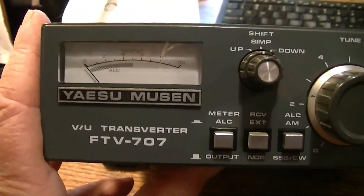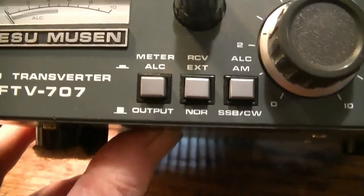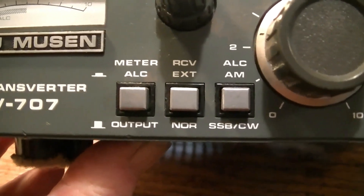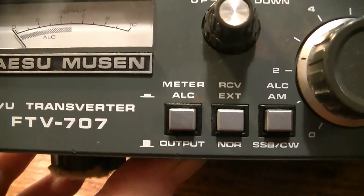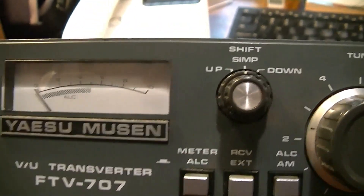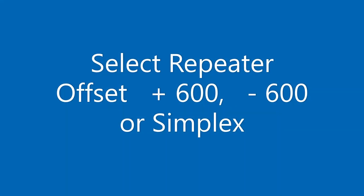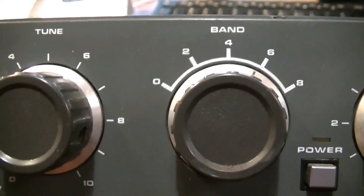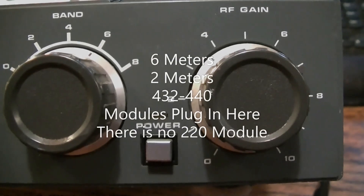I think whoever took having a VHF/UHF transverter pretty seriously. It lets you meter the ALC or the output, and you can select ALC for AM, sideband, or CW. You can select for an external receiver or a transceiver. They've got frequency shift for simplex operation, tuning, and band segment selection.